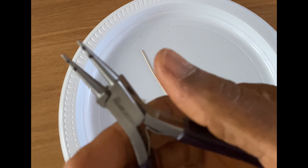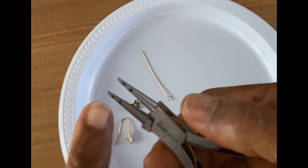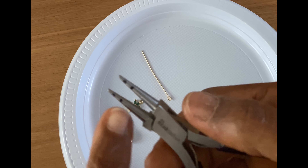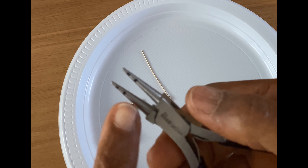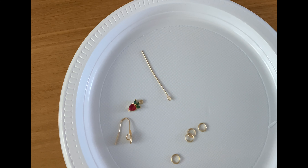Now you can see on my round nose pliers I marked them: I use the first mark for a small loop, and if I want a bigger loop I use the second mark. So now we need to start beading.